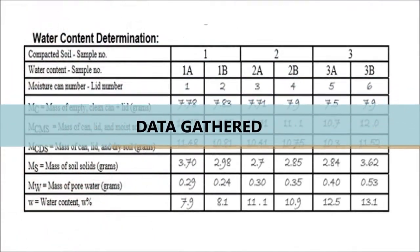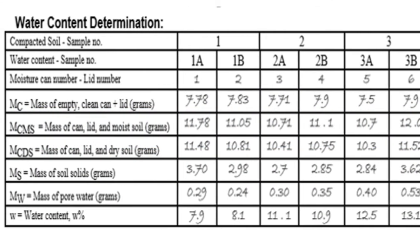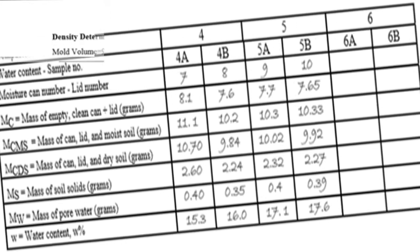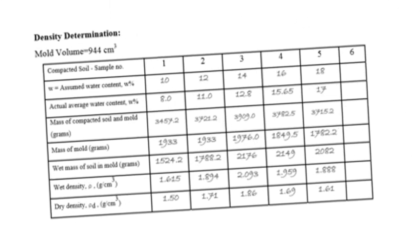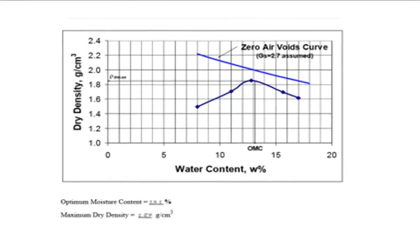Here are the data gathered. To get the value of the optimum moisture content, graph the dry density versus the moisture content.